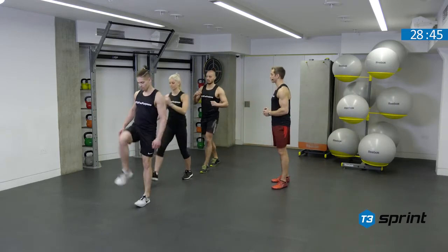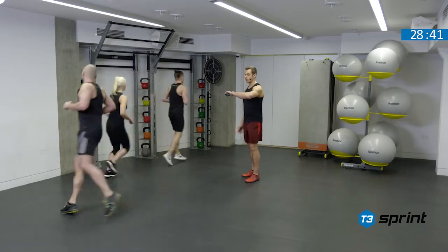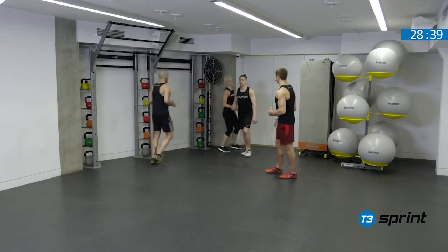Let's try and get a little bit more speed in that sequence. Take a jog back. You've got 10 more seconds to go. Let's try and get one more in.